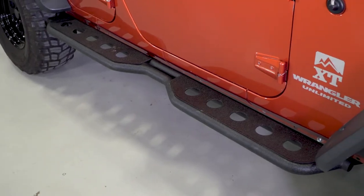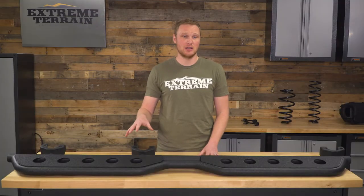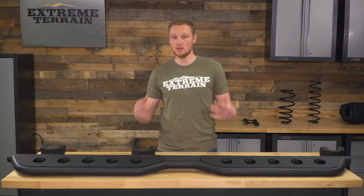Because of how far they stick out from the Jeep to make them a good useful step, there's a ton of leverage there, and these are just not for off-road protection. They will give you some protection against door dings, and they're going to be a very useful step as well as changing up the look of the side of your Jeep.